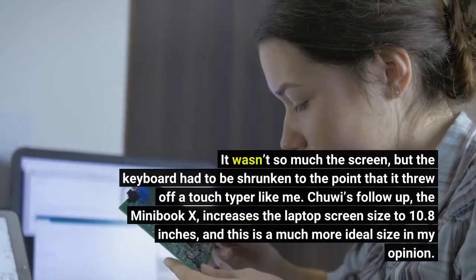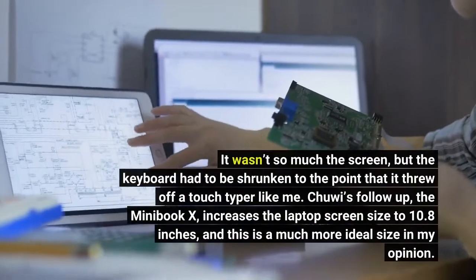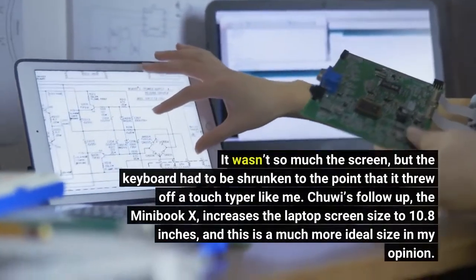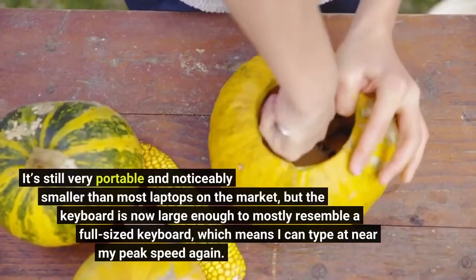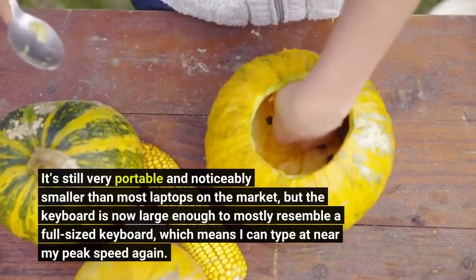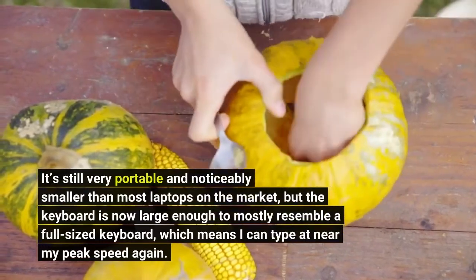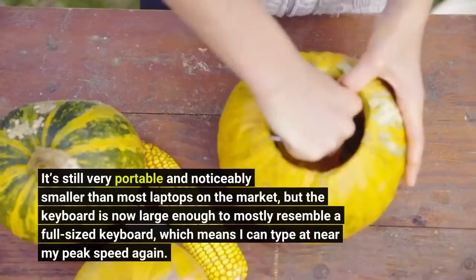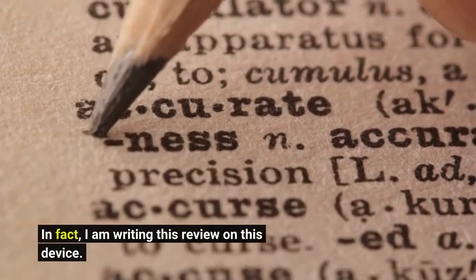Chuwi's follow-up, the Minibook X, increases the laptop screen size to 10.8 inches, and this is a much more ideal size in my opinion. It's still very portable and noticeably smaller than most laptops on the market, but the keyboard is now large enough to mostly resemble a full-sized keyboard, which means I can type at near my peak speed again. In fact, I am writing this review on this device.